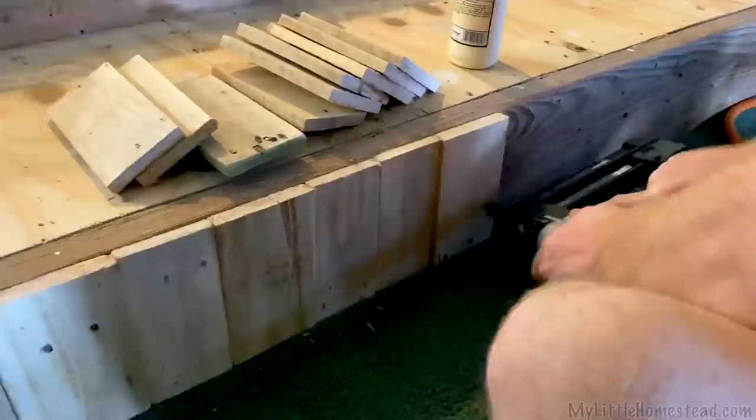I am putting together the stairs here. We've got kind of this front face that we wanted to be a different color from the floor, so we decided to do it out of pallets — I think it's going to look pretty good. The plan is pallet face on the front and laminate on the top of the stairs.